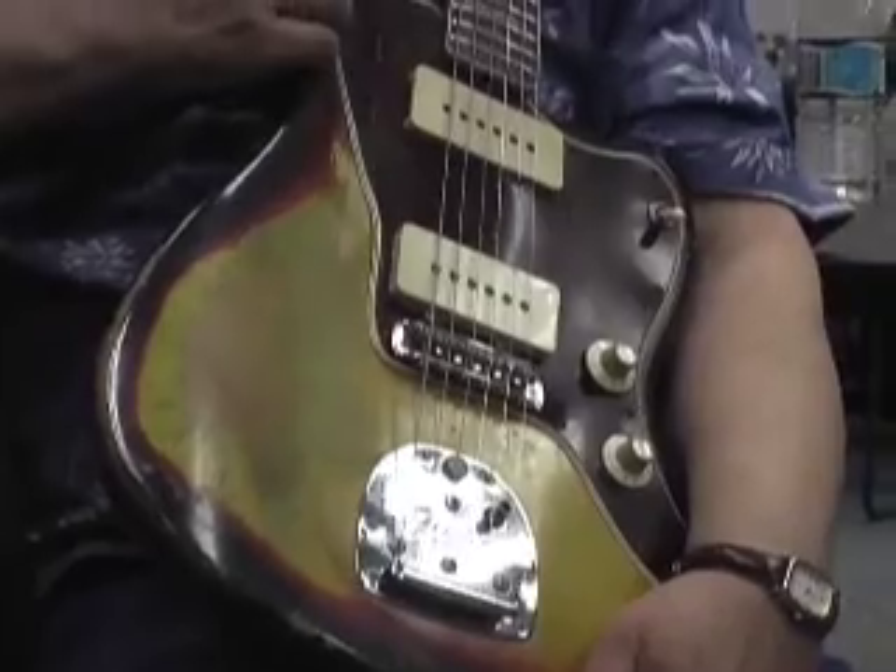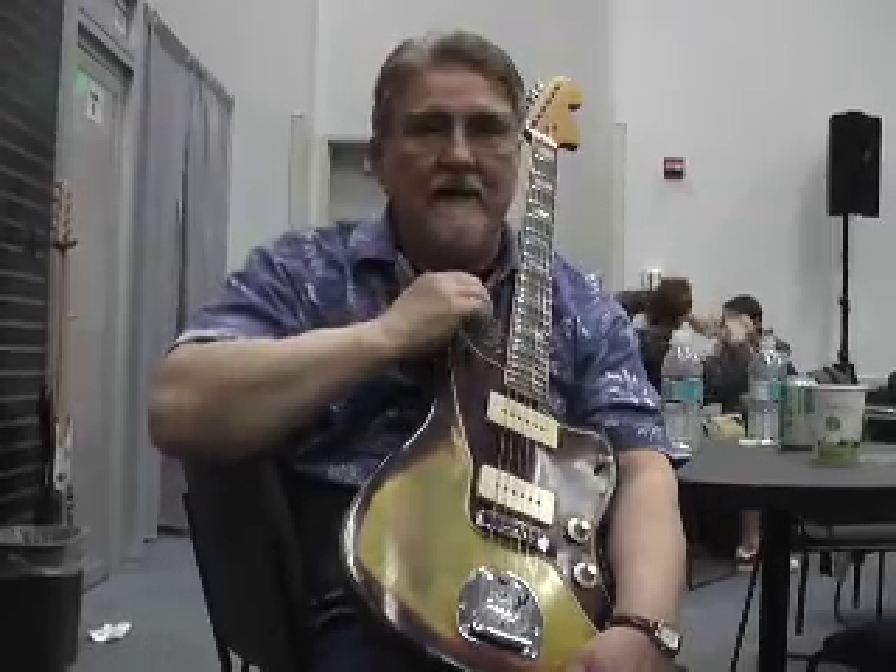This guitar — this particular guitar — is probably the biggest thing in my life as far as guitar goes. There's no doubt about that. I just absolutely love the Jazzmaster.